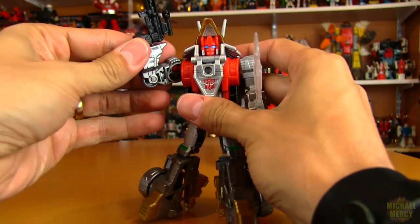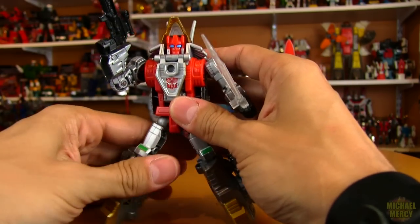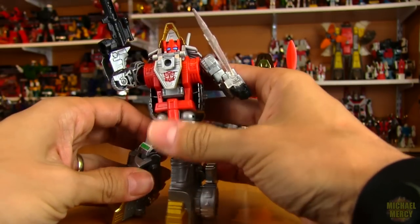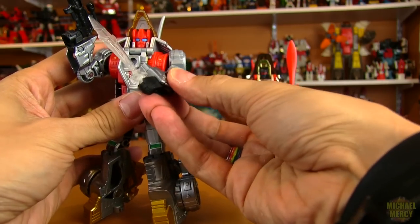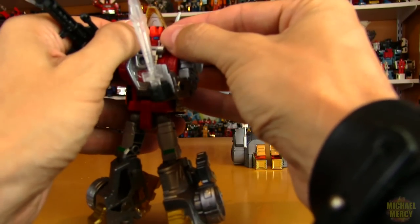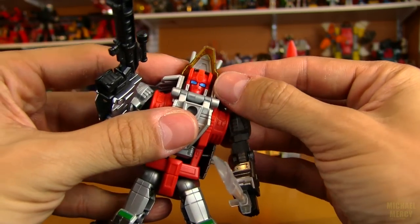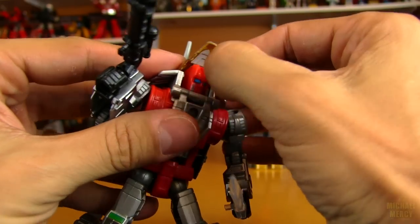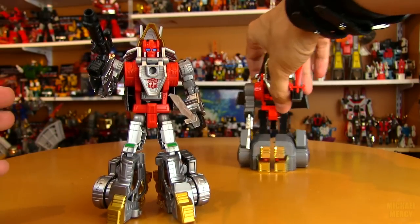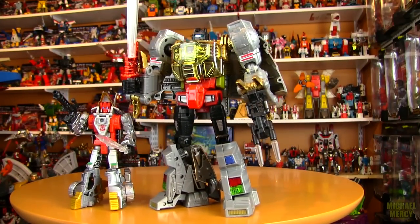For articulation, he's got great shoulders as they all do. He doesn't have double-jointed elbows like Grimlock does, not much articulation in the knee splits. He can get his foot up quite a bit though. He's got the GI Joe swivel arm — that's a nice touch. His head actually moves — it's hard to get at because of all the dino stuff going on in there, but he can look left and right a little bit, which is cool.